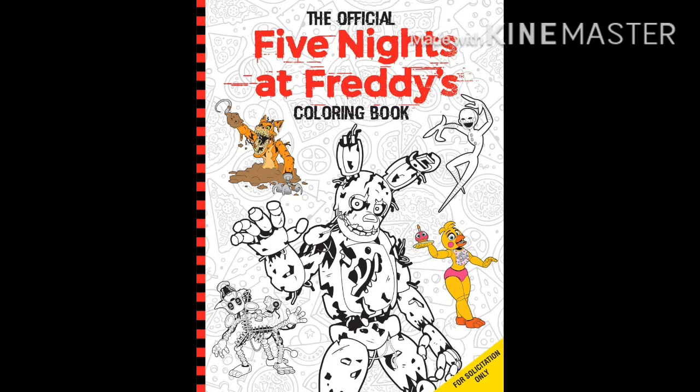We certainly will when the graphic novel comes out, however. It's good that there's gonna be some artwork and some poses — official artwork — for the Twisted Ones in there, and also a lot of other characters. That's what I'm very excited about, to see some new official artwork poses for characters.